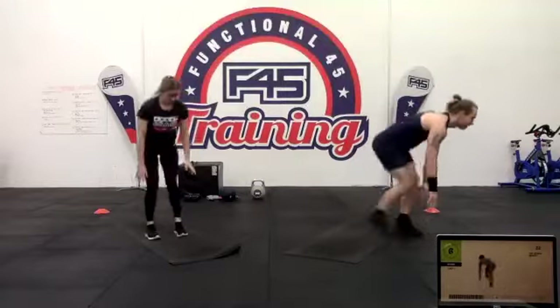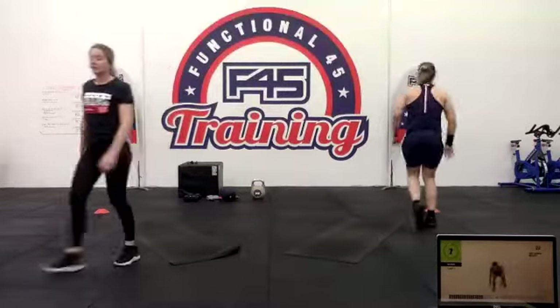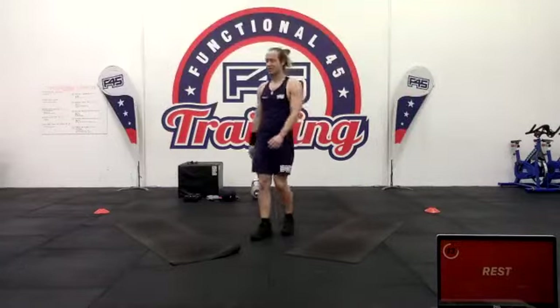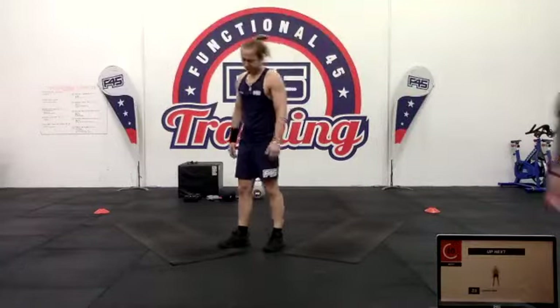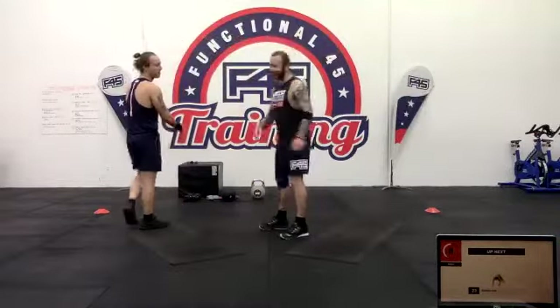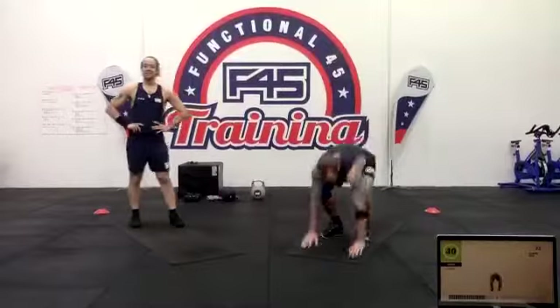We've got burpees going out to the side — no push-up. Simply just jumping the feet out to the side, back up, then out to the other side. 40 seconds.